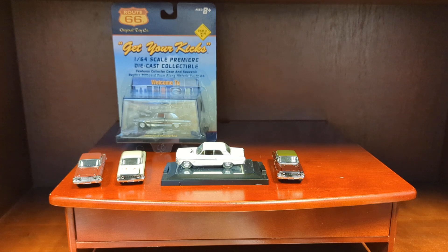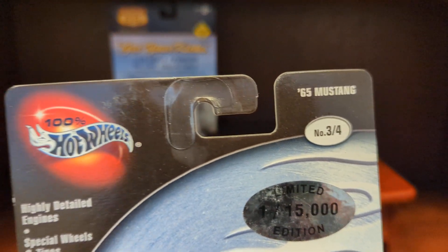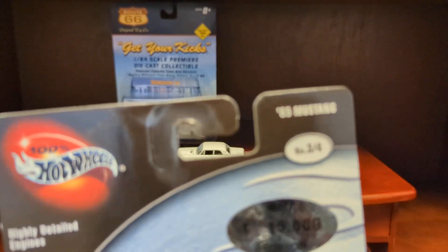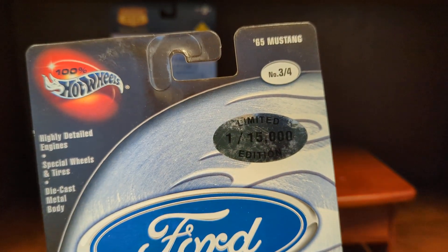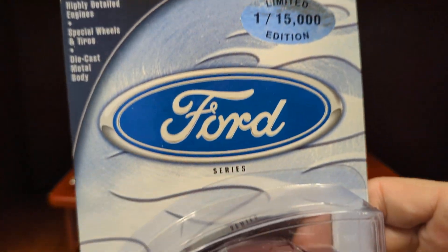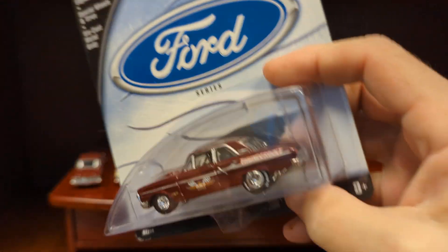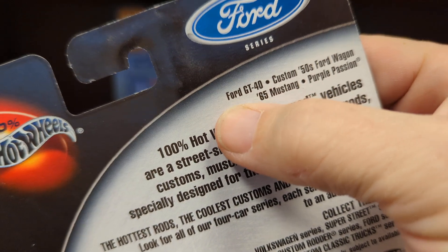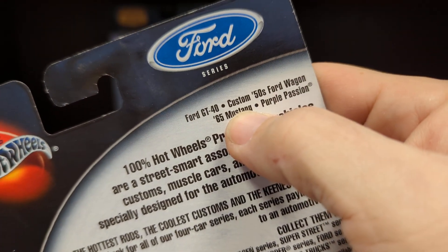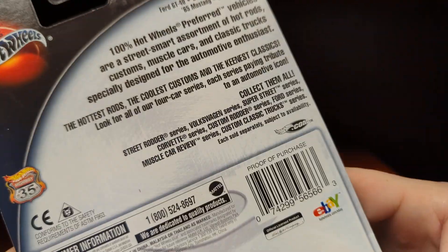Here we have a 100-cent Hot Wheels, number three of four. That's a '65 Mustang there, which is a mistake, obviously — Ford series. Ford GT, Custom 50s Ford Wagon, '65 Mustang, and Purple Passion are listed here.